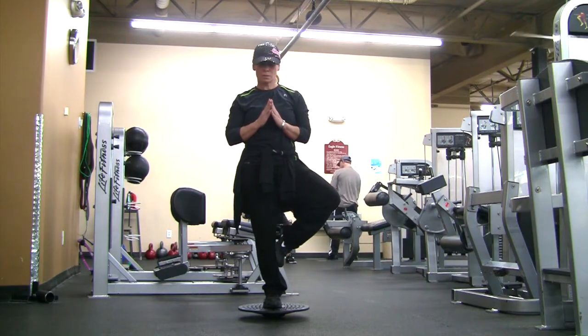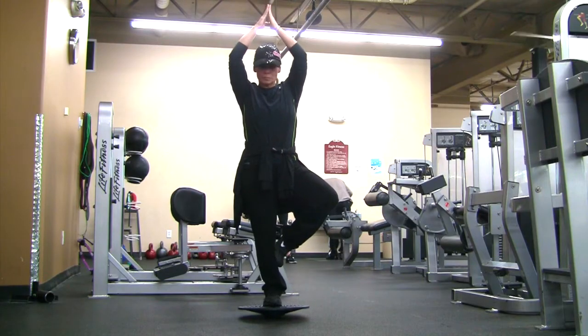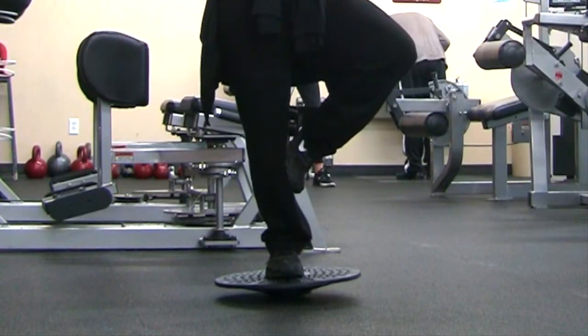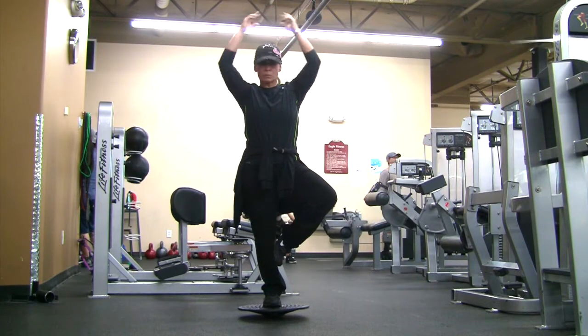Don't forget to look in the description box below so you can see the weight I used along with the reps I did for each exercise in this video. If you don't have a balance board or any of the bands I used, I'll post links below where I got everything.